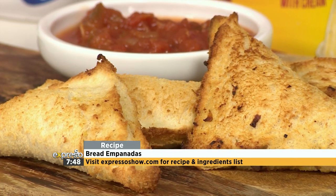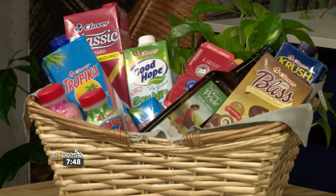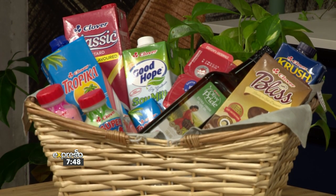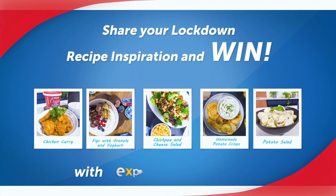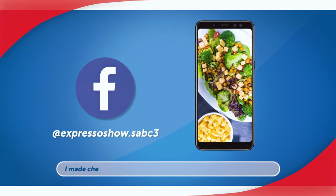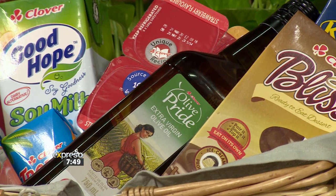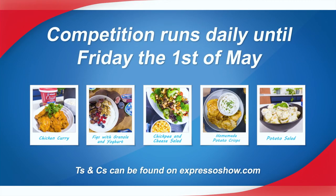If you want to get your hands on this recipe, make sure to visit expressoshow.com. Clover is giving you the chance to win a Clover Love Pack hamper every day. All you have to do is share your lockdown recipe inspiration by replying to the Clover competition post on Expresso's Facebook page — post a picture of your recipe, use the hashtag #ExpressoShow, and tell us which Clover product you used. There will be one winner every day until the first of May. Today's competition closes at midnight; terms and conditions can be found on expressoshow.com.